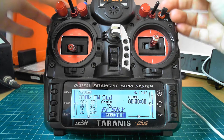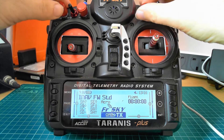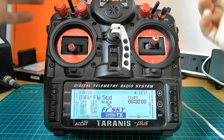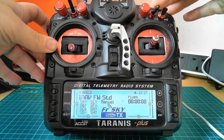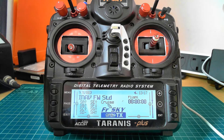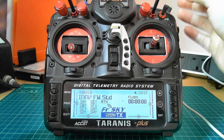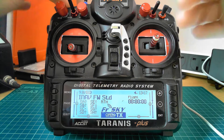For example, on this option: acro is potentially the hardest to control, then horizon, then angle — angle being at the top is the most stable, with newer pilots in mind. On this one, flicking it down is manual mode and up is cruise, so again cruise is safer than manual. And on this switch, down is position hold, up is return to home. So as you can see, up on everything is the safest option.